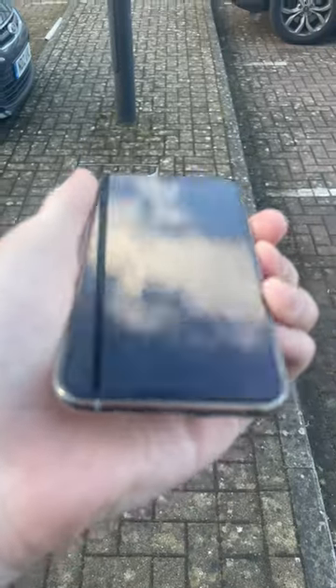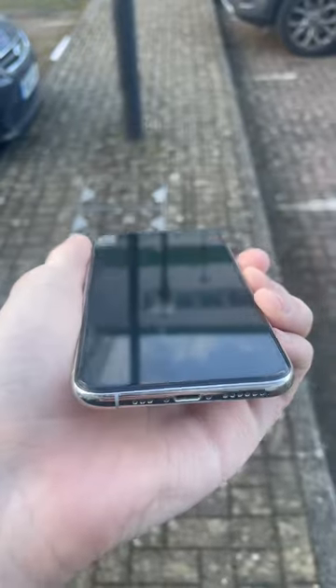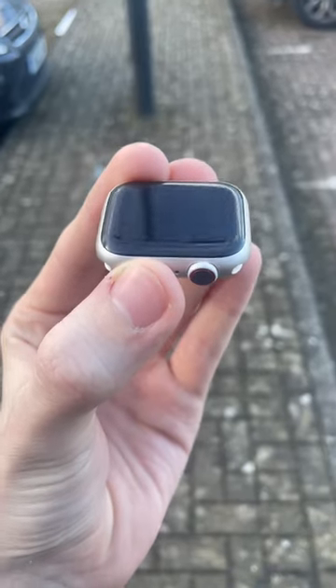Apparently it was because of these scratches on the side. Now normally what makes a grade C is the scratches on the screen, not the scratches on the side. However, if they want us to clean up the bezels, we can do that too.